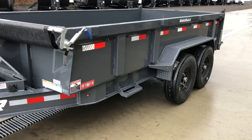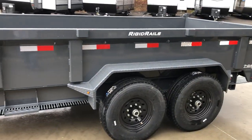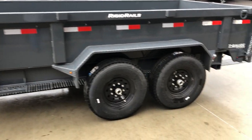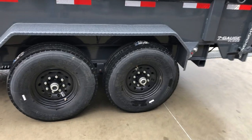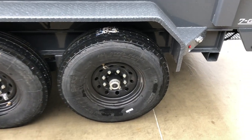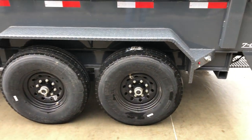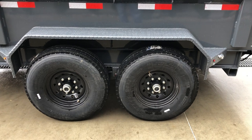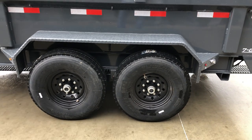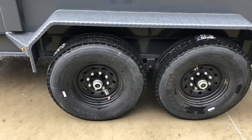Two-foot sides are pretty standard in the industry. On this unit we've upgraded to charcoal powder coat instead of black, and with the charcoal we do black wheels — gives it a nice look. We've also upgraded the tires to a 14-ply load range G. Industry standard on a 14k is generally going to be a 10-ply load range E, so this is a heavier tire upgrade. Most dumps go in and out of tough places and get abused a little — this just gives you a little bit better rubber.